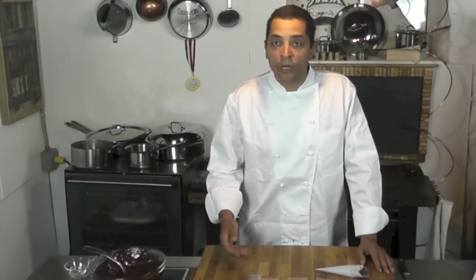Hi! Chef Roger here. Welcome to the video. I'm about to show you how to make different chocolate garnishes to decorate your dessert plate.